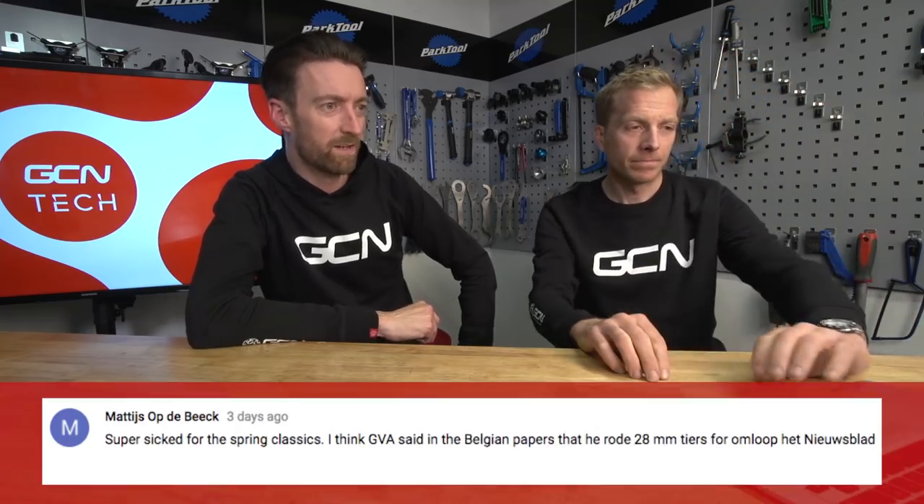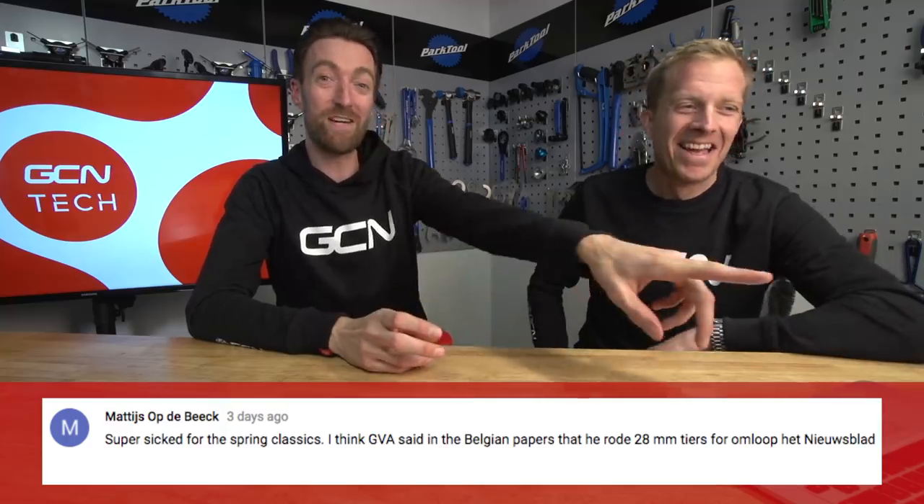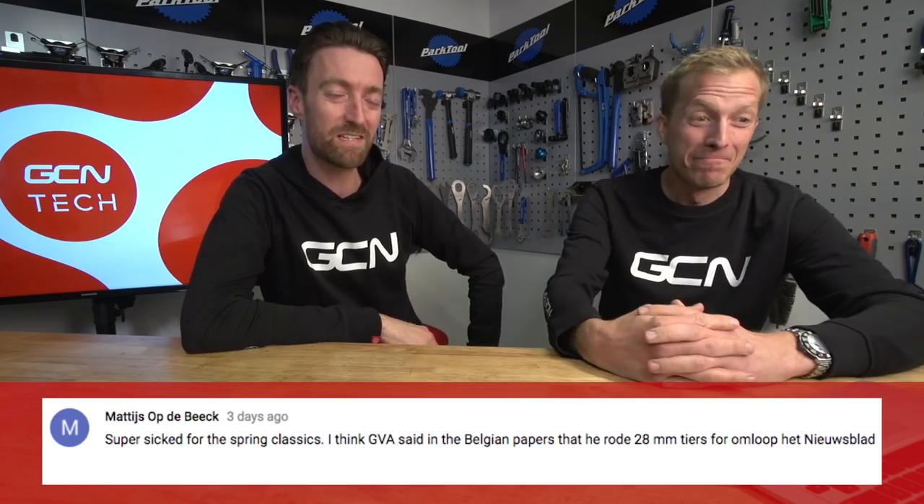Aaron B wants to know why pros don't go tubeless with a wider tire on the Classics. The real answer is there aren't the options out there available just yet for tubeless tires, but I wouldn't be at all surprised to see more of that in the not too distant future. And finally, Matthijs Obdebeek saw in the Belgian papers that Greg Van Avermaet was seen using 28 millimeter tires at Nieuwsblad, which is reasonably new since they don't generally go above 25 or 26 for anything but Roubaix. We're going to do a tire width test in the not too distant future, so stay tuned.